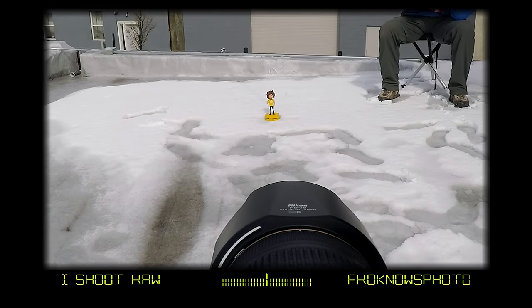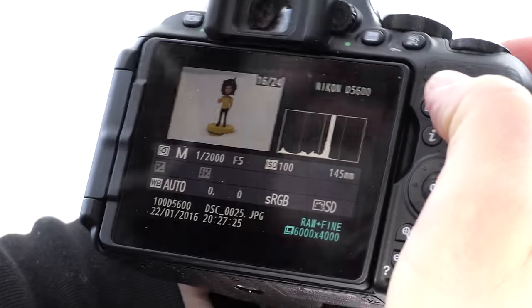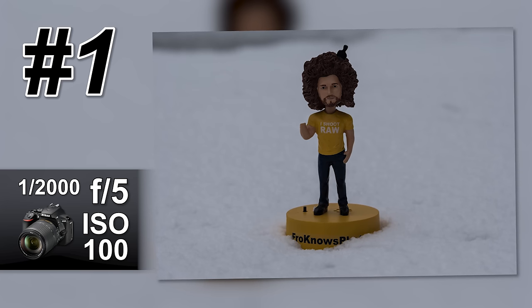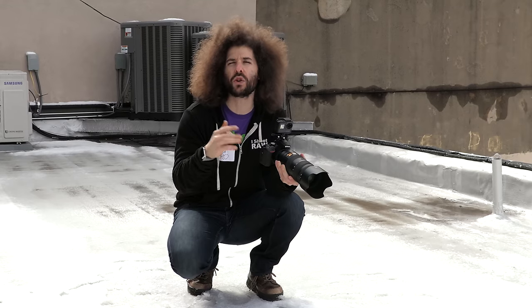Let me look through the camera and see what the settings are and take our first photo. At ISO 100, 1/2000th of a second at F5, the camera is saying that's the proper exposure. Let's take a shot and see how it looks. You can see that it's underexposed, because the meter is getting all of that extra light reflecting off the snow and thinking that you need a faster shutter speed than you really should.